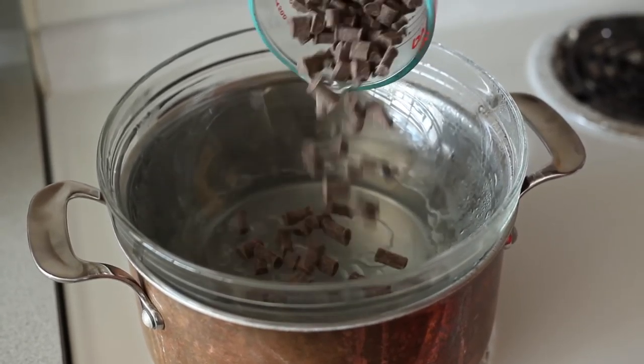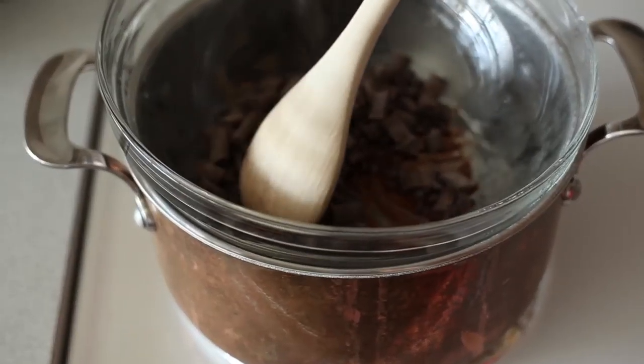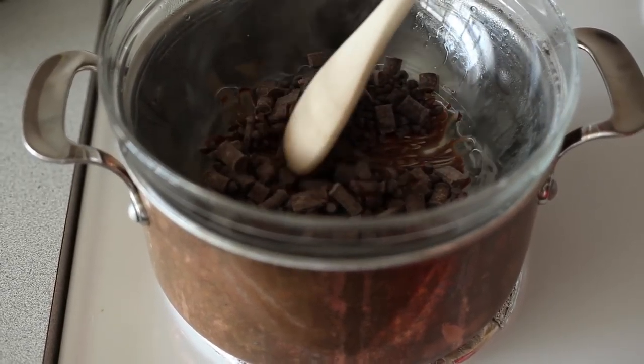The first thing you want to do is, over a double boiler, add some vegan dark chocolate chips. You're just gonna melt them down.